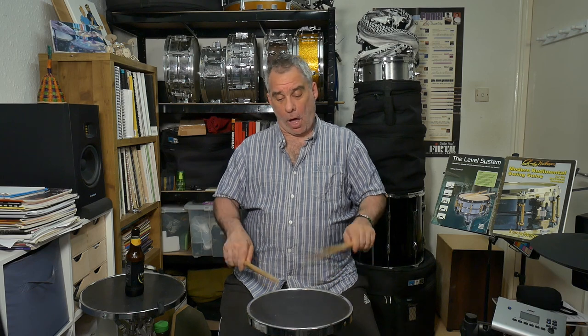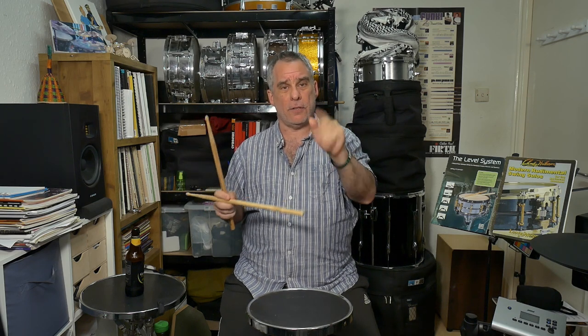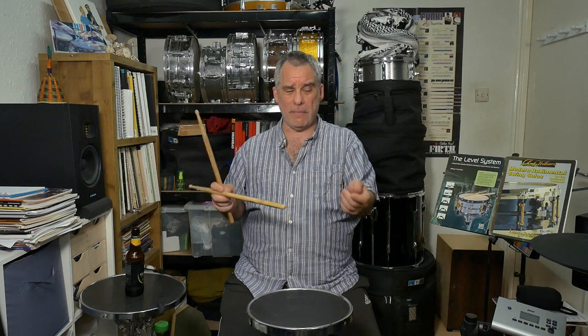How to play a double stroke roll - let's take it slowly. As I said, we're going to move the hand once and produce two sounds. Lots of people tell you that you have to pump the fingers to make it sound even, that it doesn't bounce evenly and there's not enough energy and so on - there are pros and cons to everything. This approach works really well for me. I can do a bit of finger pumping but it's not absolutely necessary. If you're interested in finger pumping, go ahead - but I'm just showing you how to get two strokes from one movement of the hand.